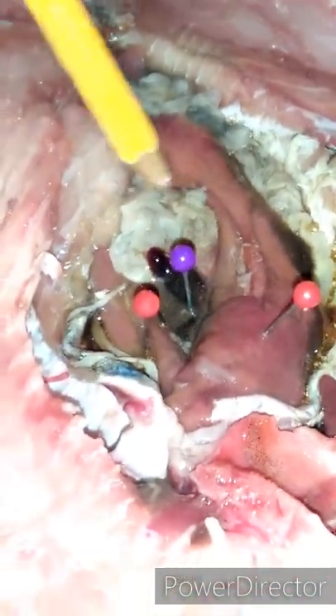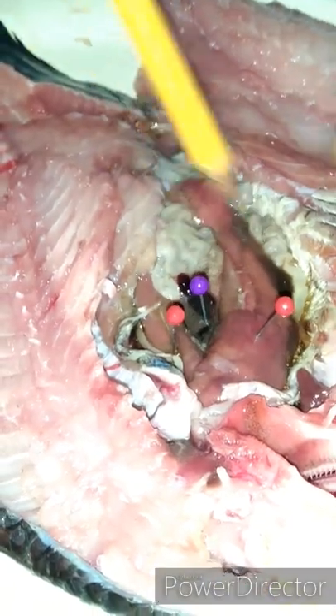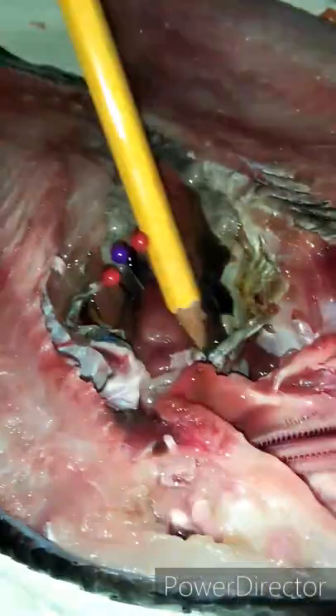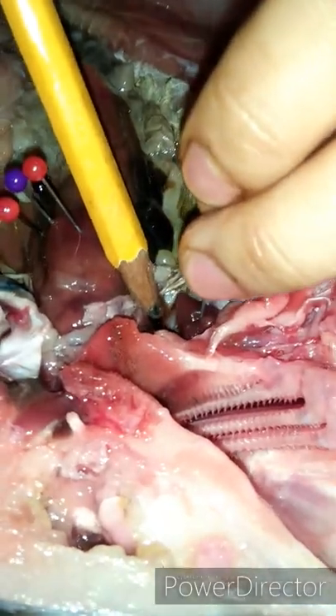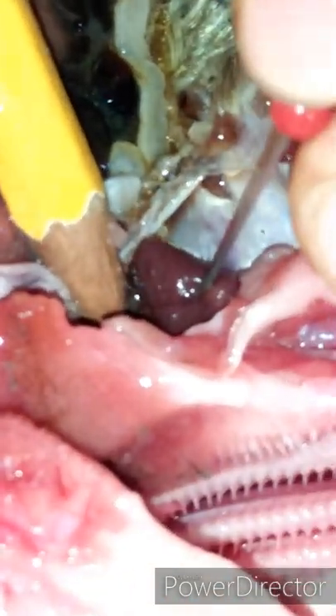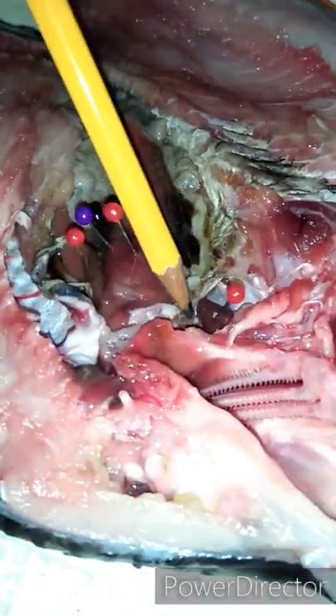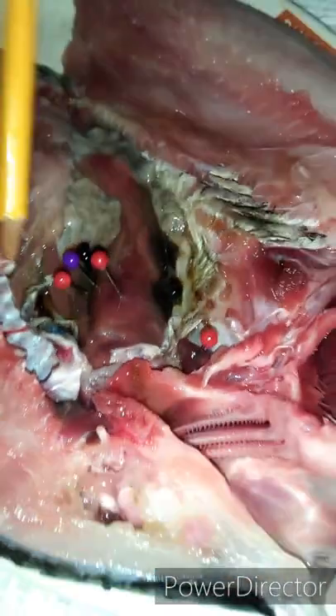Now we're going to locate the heart — this is the heart. The heart circulates blood throughout the body. This is where the heart is located.